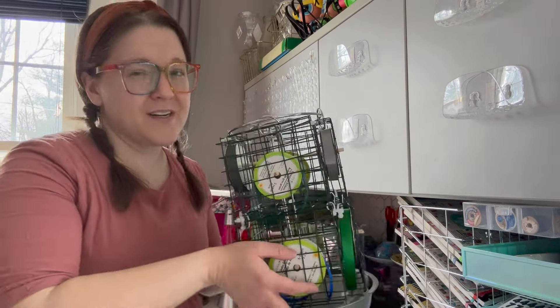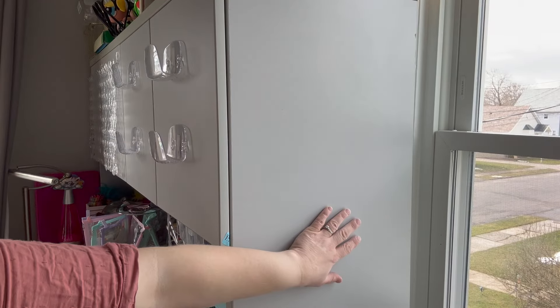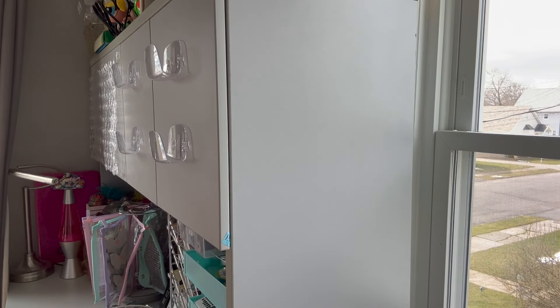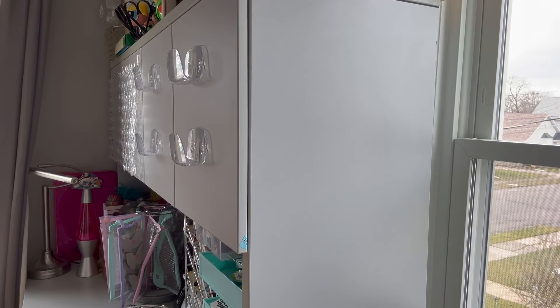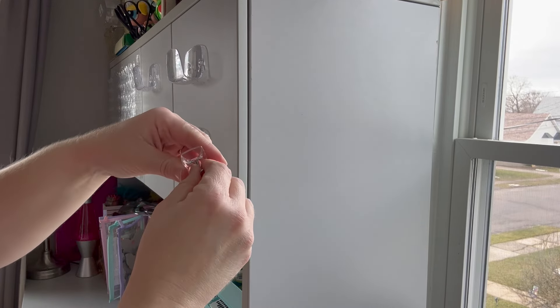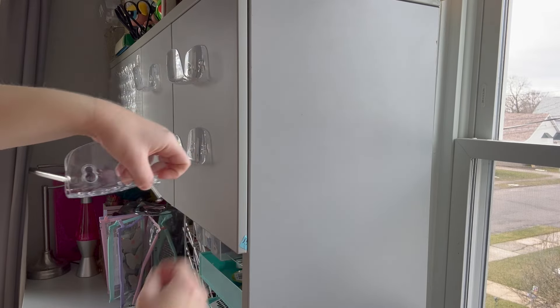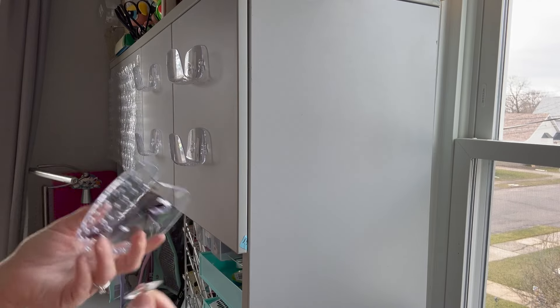Then I have to figure out exactly how I'm going to attach it to the cabinet door — I'm thinking command strips again. This is the more square rectangular piece. I have these ones with a little hook on the front. I'm thinking doing three would be better because otherwise it might sag in the middle. I'm going to take the command hook and put it like this — yeah, it actually feels pretty strong. I'll let that sit for a minute.